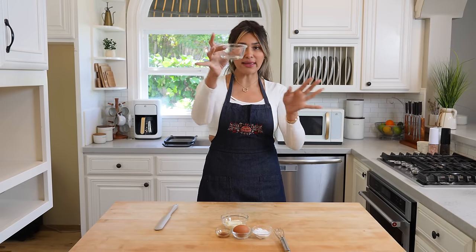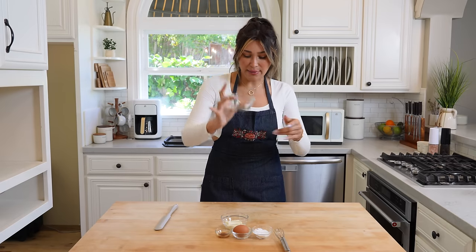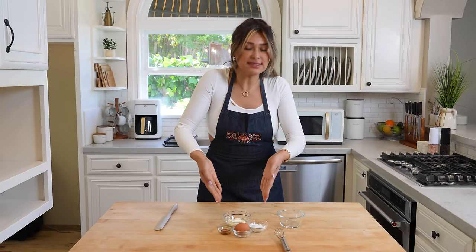You can use a little ramekin just like this, a little one-cup ramekin. I have all my little ingredients here. Most of these things you already have at home. Not only is it super easy and quick, it's made with four ingredients. Literally four ingredients.